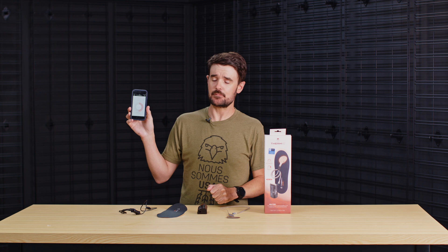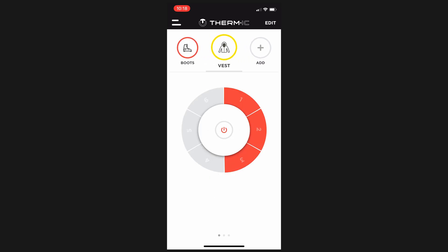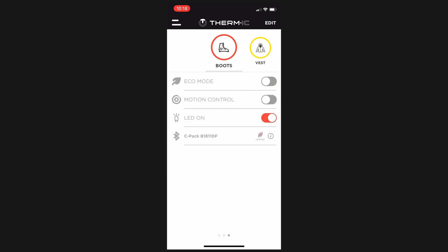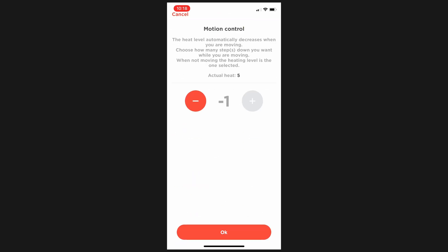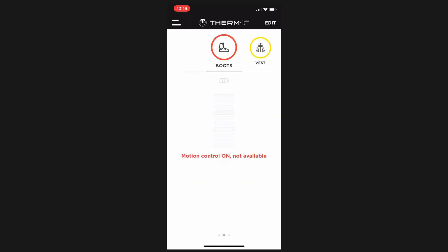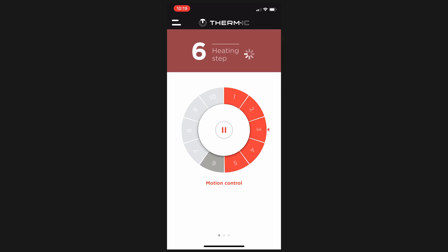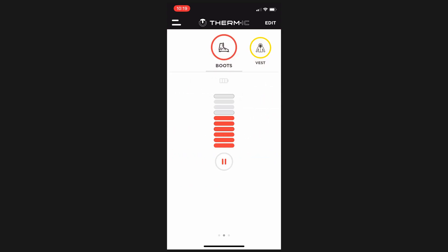The Thermic app can be downloaded on the Apple Store or Google Play. The Thermic app allows you to control up to four devices from the app. There's also a motion control setting that allows the heat to increase when you're more static — let's say sitting on the chairlift — and then when you're out there skiing, making turns and generating more heat yourself, the battery would turn down. That way you can maximize your battery life and regulate your temperature for the given sport.